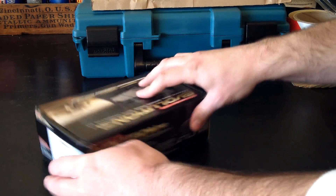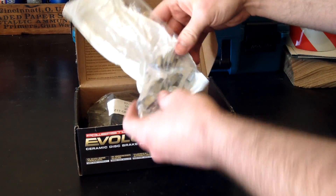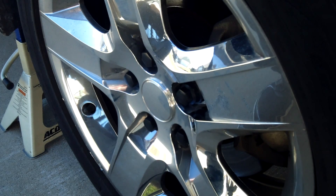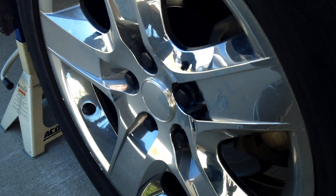They come with hardware. Let's go ahead and open it up — they come with the clips and then the brake pads. Down here at the wheel, I've got it jacked up properly with jack stands and wheel chocks in the back.